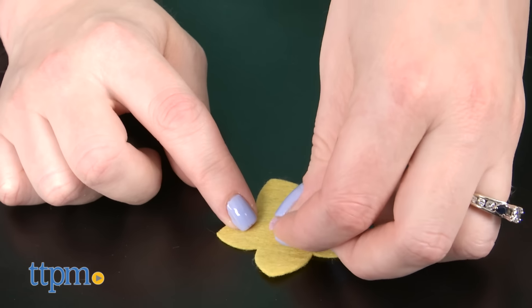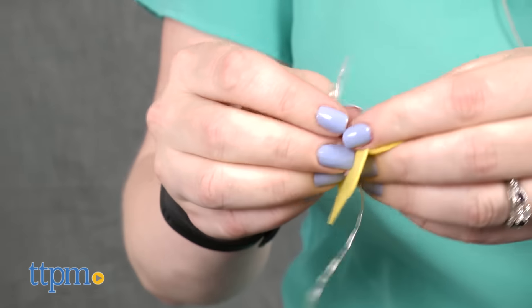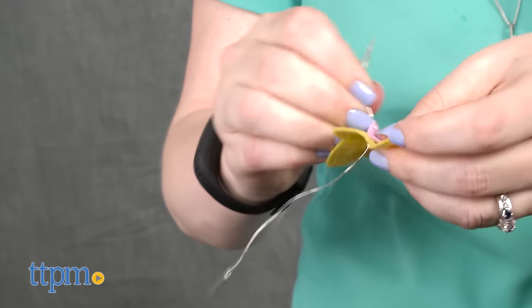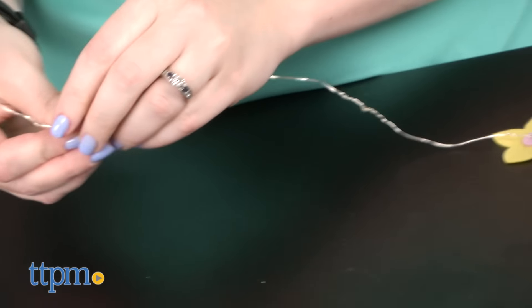Start by layering the felt pieces however you want to create 12 flowers, and then pick 9 of those flowers to add to the string of lights. You'll thread the light through the flowers, secure with clear beads and pipe cleaners, and then push each flower on the light string through the weave of the basket.